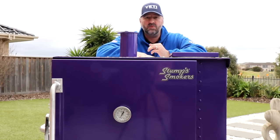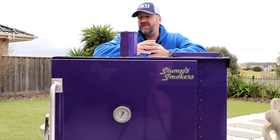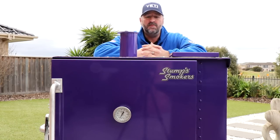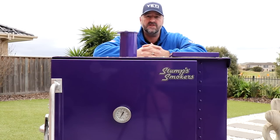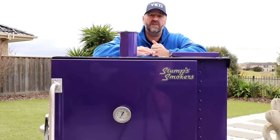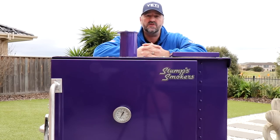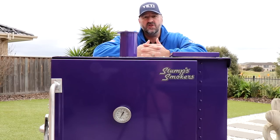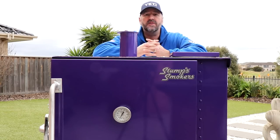This is the second one to go into competition. This one's affectionately known as Prince, obviously for the nice purple colour. What I wanted to do was go through and talk about some of the main features of the Stumps Smoker and how Gravity Fed works, and also let you have a look around it and see inside the smoker as well. As I say, this has been really successful for me and this is the third smoker that I've actually imported from Australia, which shows the sort of regard that I hold them in.